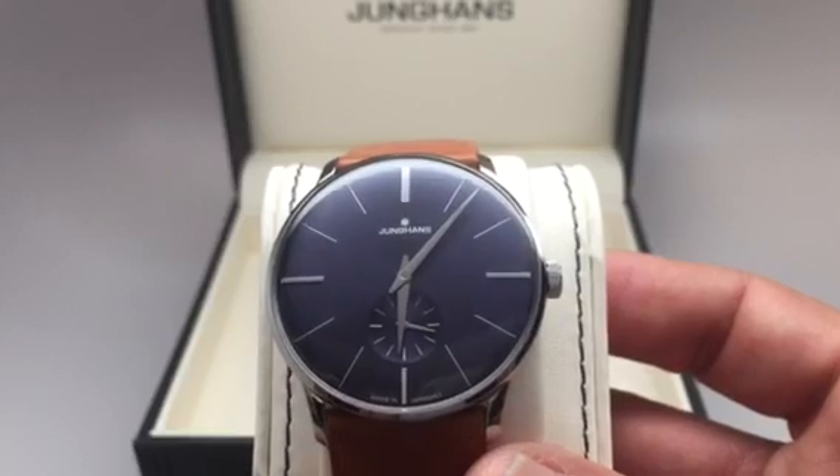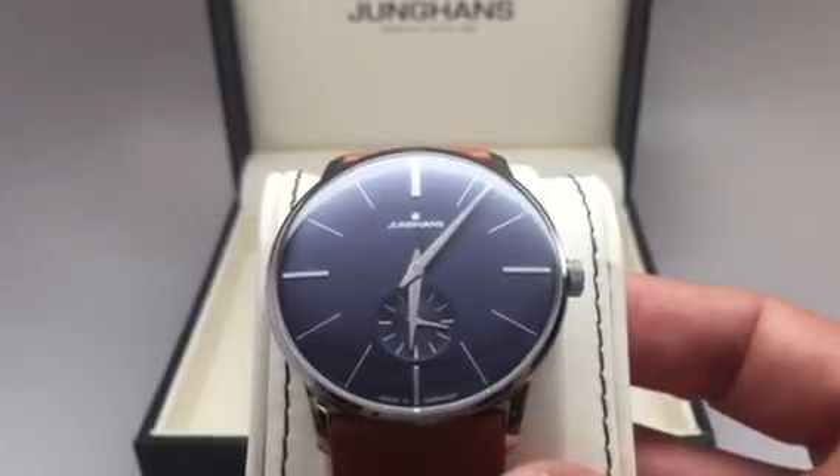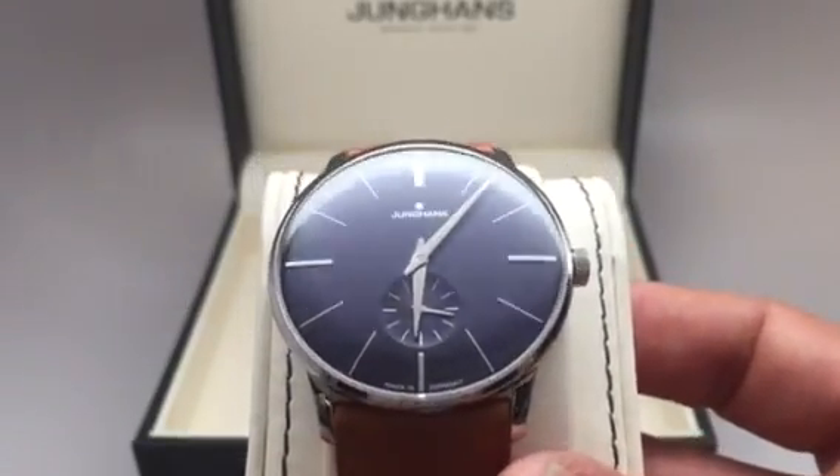Hour markers at 12, 3, 6, and 9. Great contrasting brown calfskin strap.